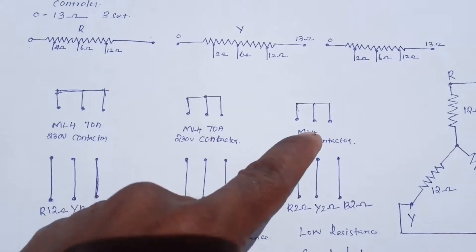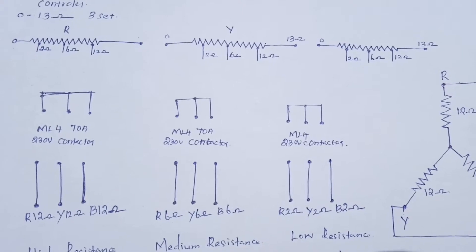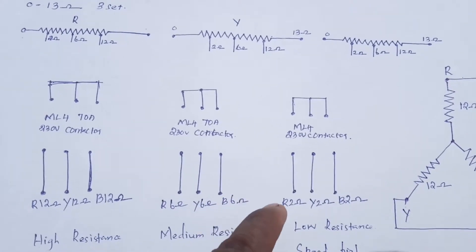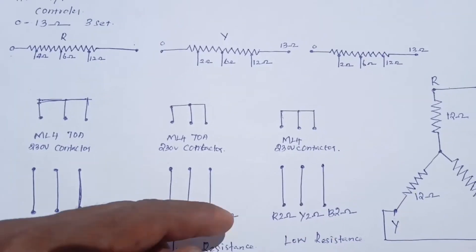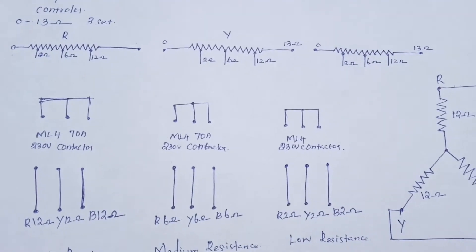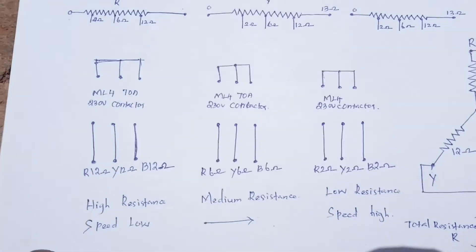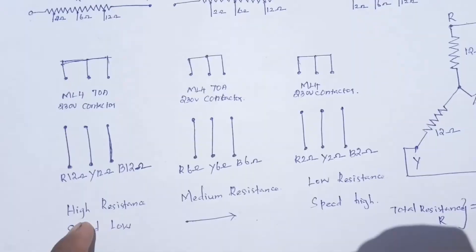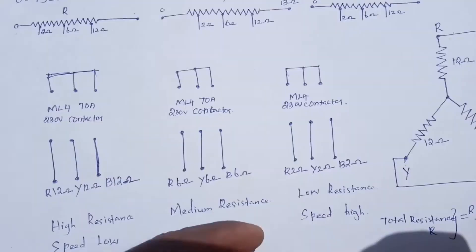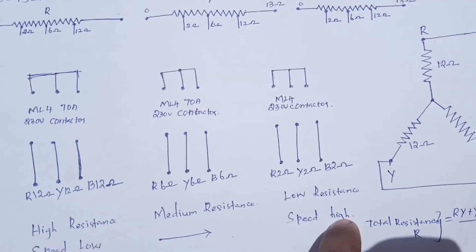The first control is the high resistance value. The second control is the medium resistance value. The third control is the low resistance value. Here we can see the R.O.I.B. — high resistance means the motor is low speed. Low resistance means the motor is high speed.